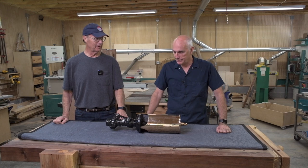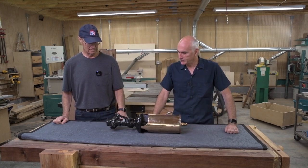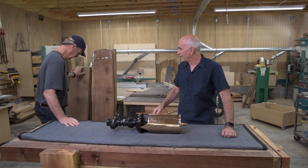This thing weighs a ton — probably around 30 pounds, something like that. We'll put it on one of these pieces of walnut, so add the weight of that too.